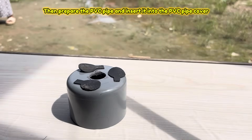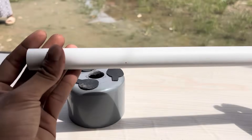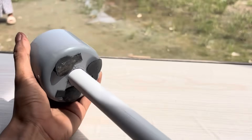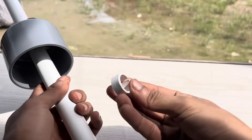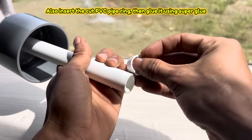Then prepare the PVC pipe and insert it into the PVC pipe cover. Also insert the cut PVC pipe ring, then glue it using super glue.